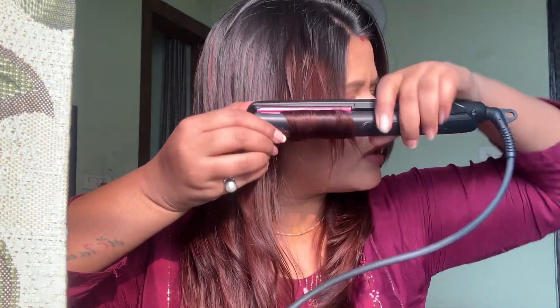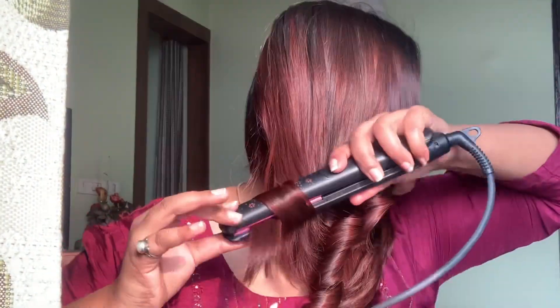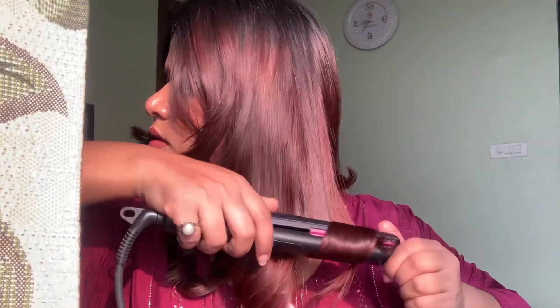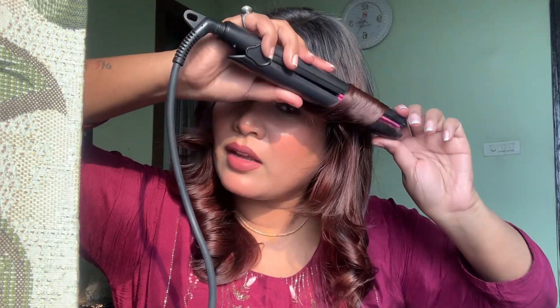It's the best thing that I have to do very quickly. I am going to take a lot of hair and start. So now it's time to open my curls.